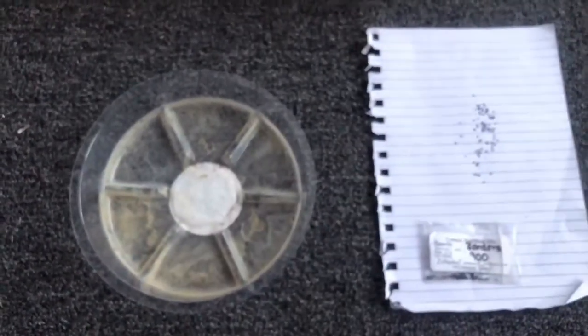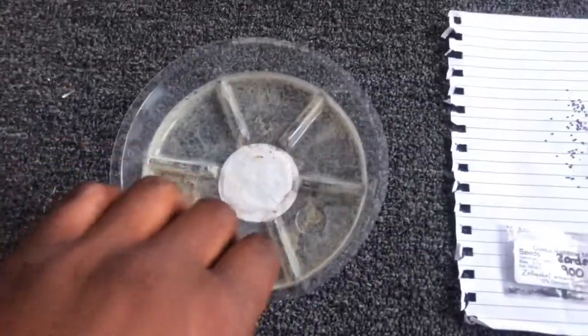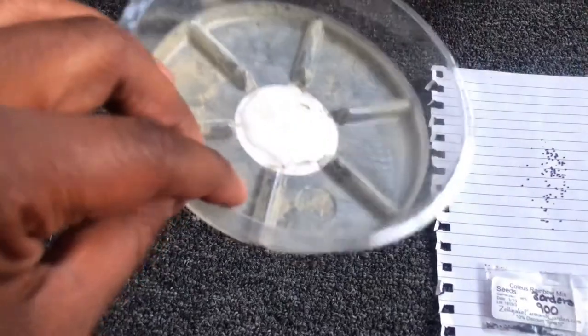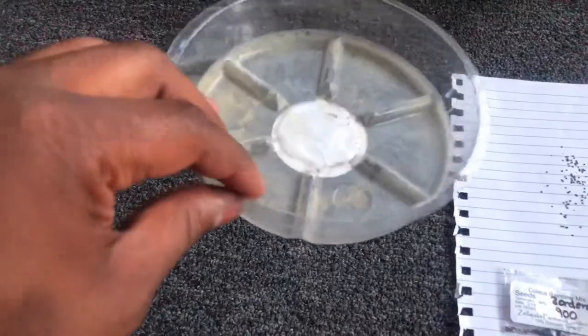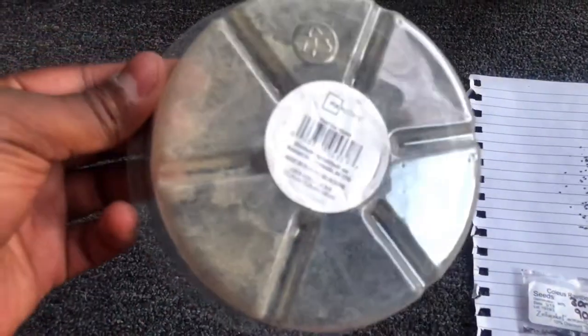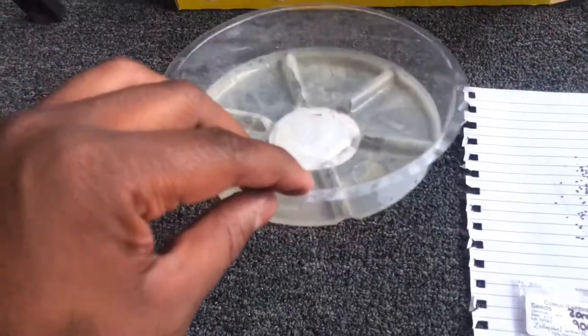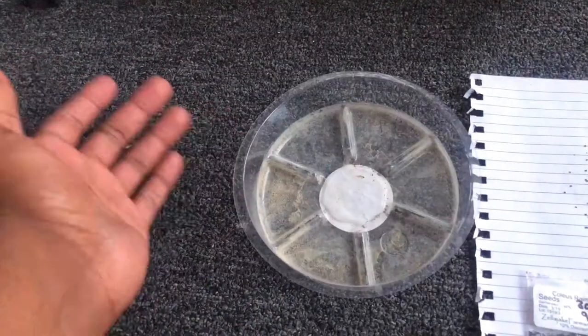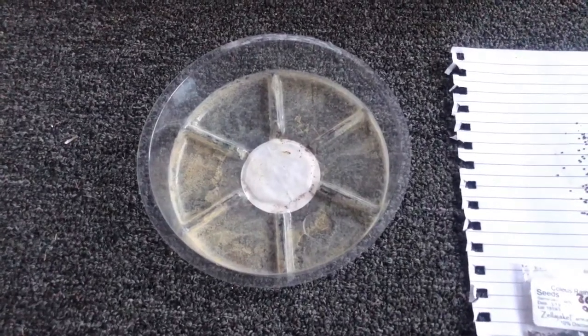The first step is just to put some dirt in this little plastic container. I got this from Walmart for about 60 cents — they're used to put under your plant so they don't spill water onto your furniture. They're actually perfect for germination because most seeds need some sunlight, and since it's transparent the sun can get through easily, which makes them germinate faster than using a regular pot.